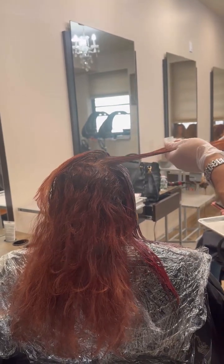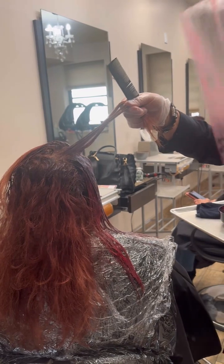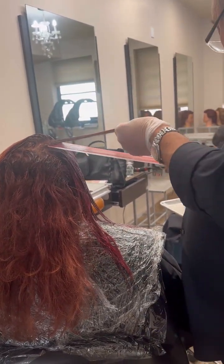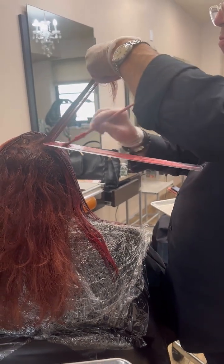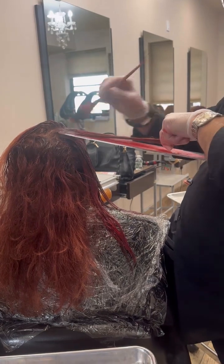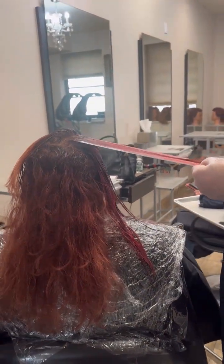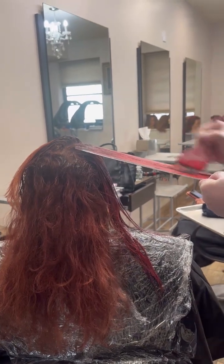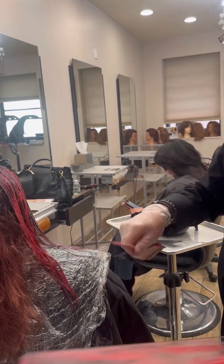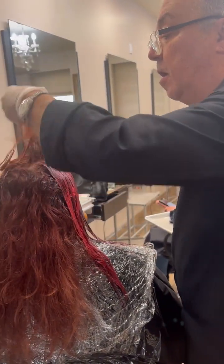Combing is holding it through. I'm using the better board — these are my boards that I make myself. Take some of the red, place it right here on the hair and on the board, and we're going to go right through.